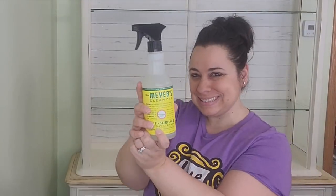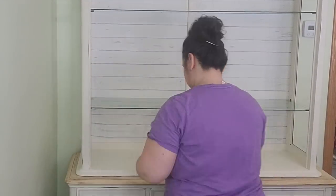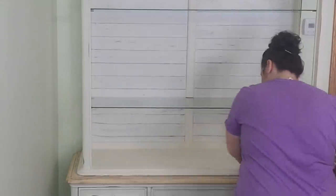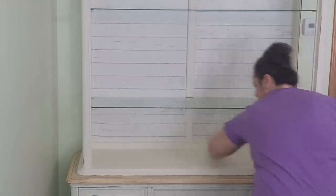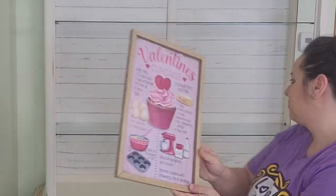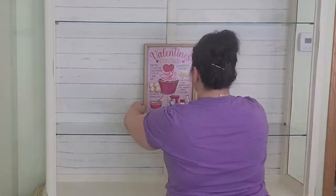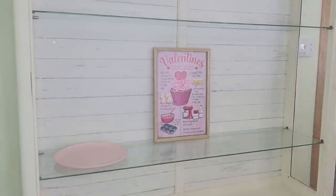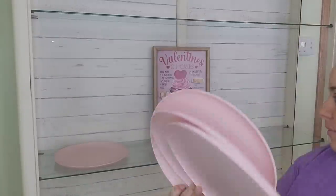The first thing I'm going to do is wipe down my hutch. I had just taken down all of my winter decor and it left some glitter and some wood shavings from some pine cones, so I wanted to start off on a clean slate. Now I'm going to begin with the main attraction of the hutch, which is my Valentine's cupcake sign from Hobby Lobby.